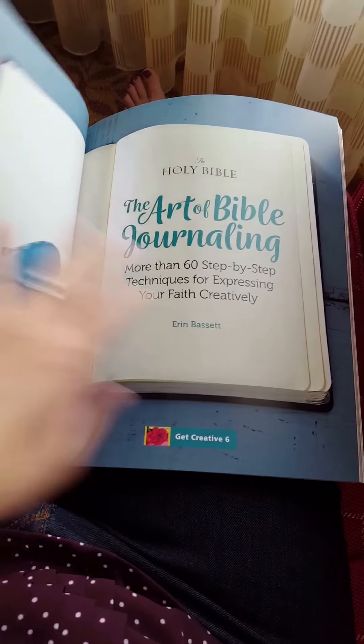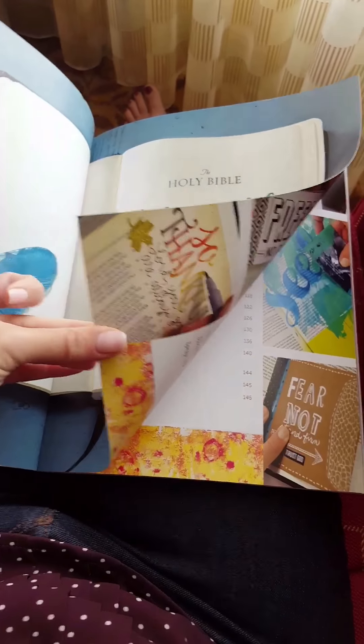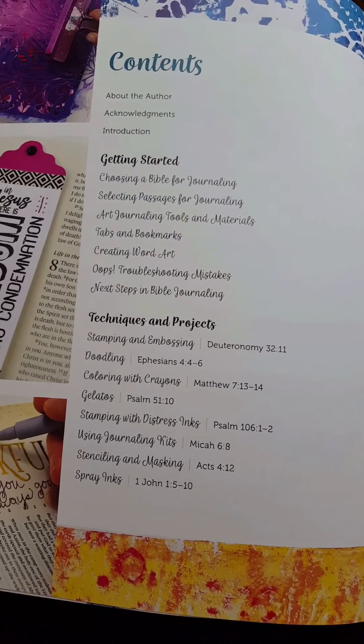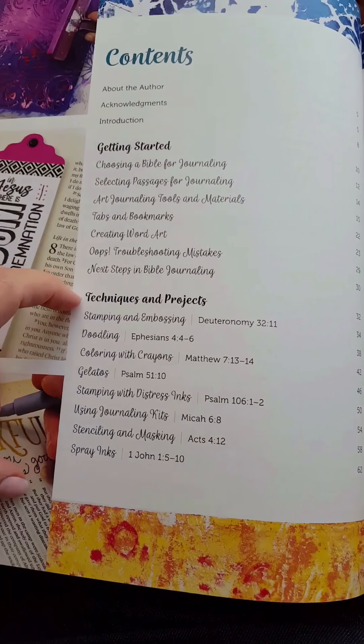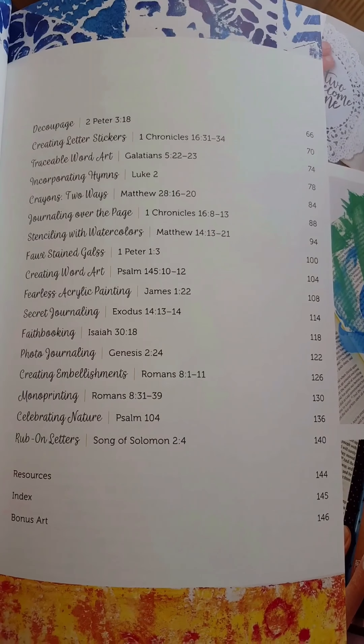Bear with me as I'm doing this one-handed. So here's the table of contents. You can see there's quite a lot of projects in there. I go over everything from selecting your Bible to all the supplies, how to fix mistakes, and how to do things outside of your Bible as well.